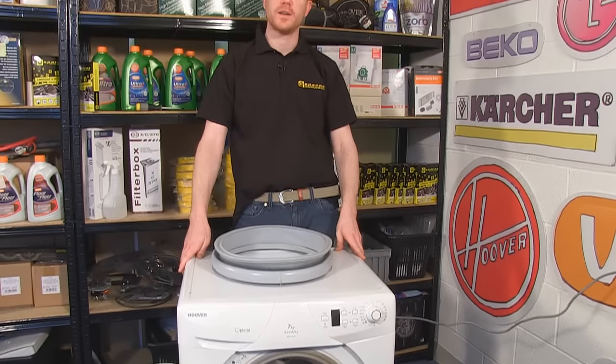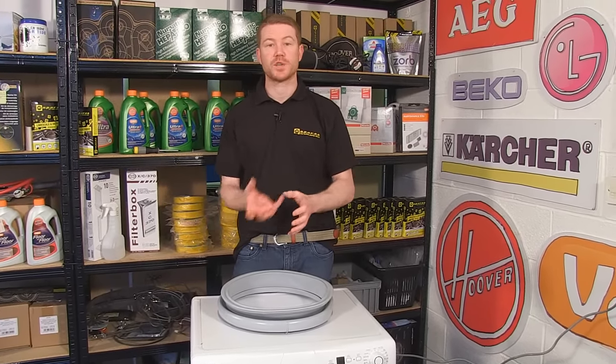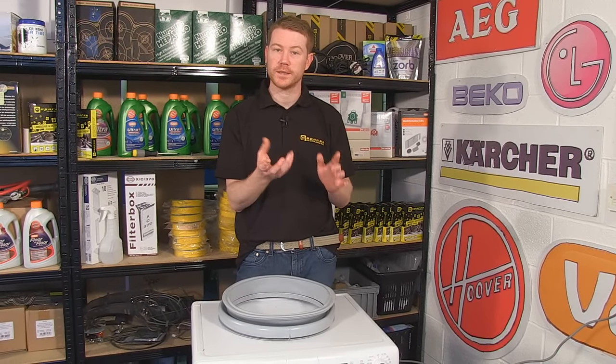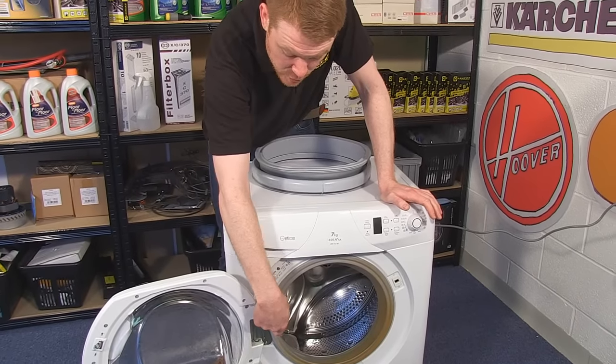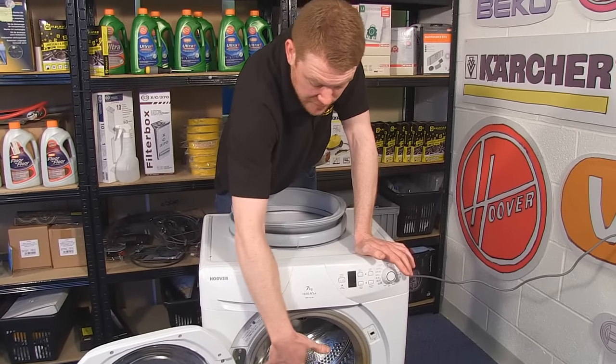If necessary and you need more space to work, it's possible to put the machine carefully onto its back, which allows the drum to fall away from the front of the machine giving you more area to work. You can also, if necessary, remove the door via these two hinge screws. But I'm going to be going in just from the front of the machine.